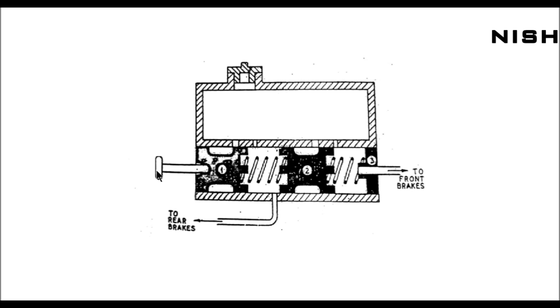This is the brake pedal. In normal condition, when the driver presses the pedal, both the rear brake lines as well as the front brake lines get the same amount of hydraulic pressure. In case the front brake lines fail, piston number two gets direct contact with the surface.